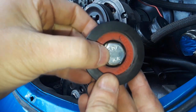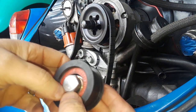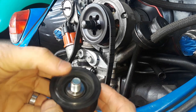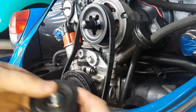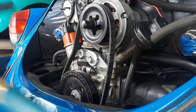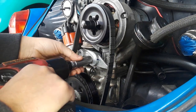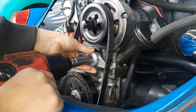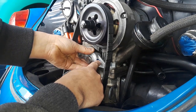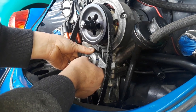I used JB weld - I said Loctite a little while ago but I meant JB weld - on the innards, put it back together, and I've been driving it all week. It's been holding up really well. I'm not using any shims on the back. I'm going to loosen this and move the blade from its current position over to about here.